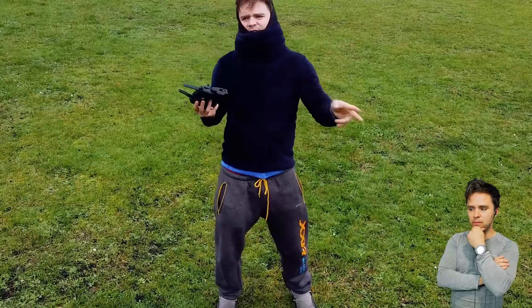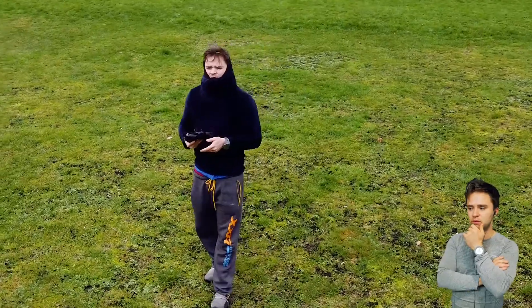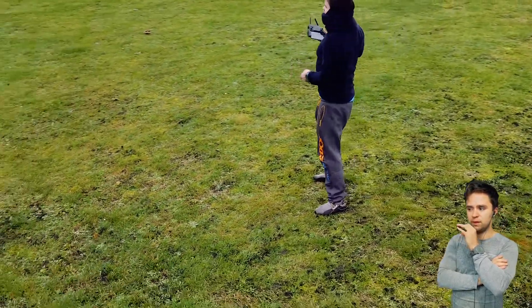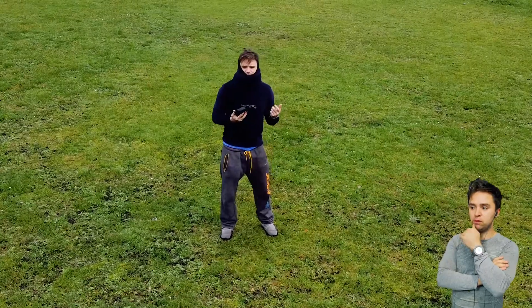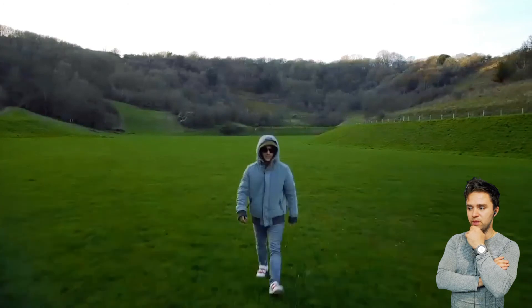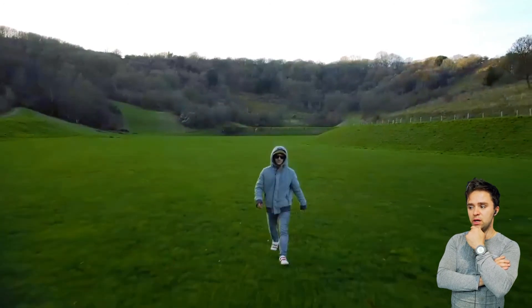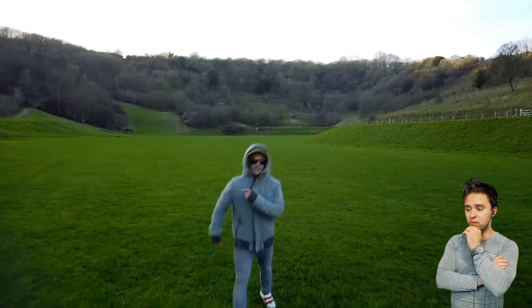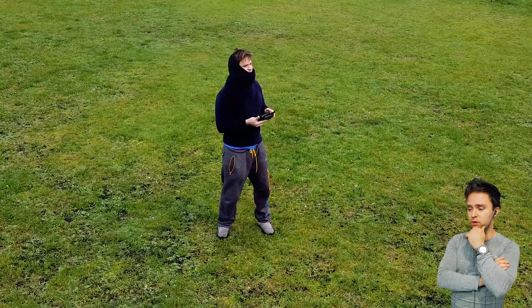I bought the drone because I want to make better music videos. I thought this will help me get a different perspective on shots and improve the production quality, the production value. Why not — it would be an investment for the future. And it's actually really fun. It is surprisingly fast.